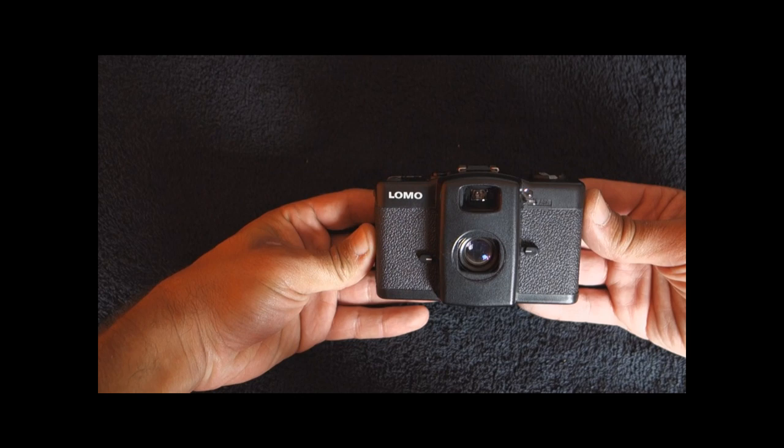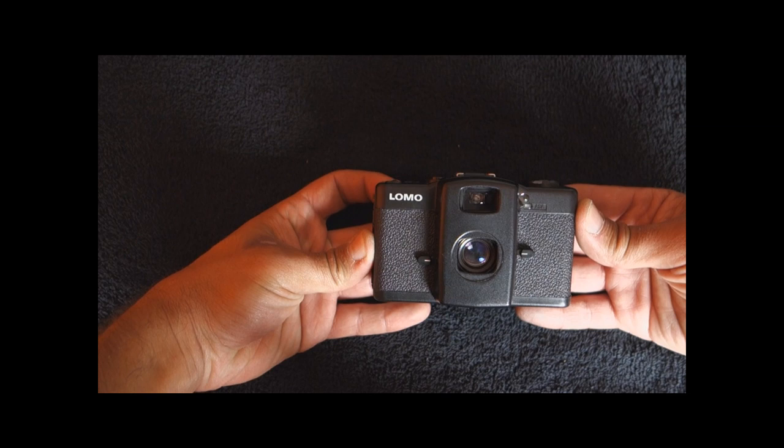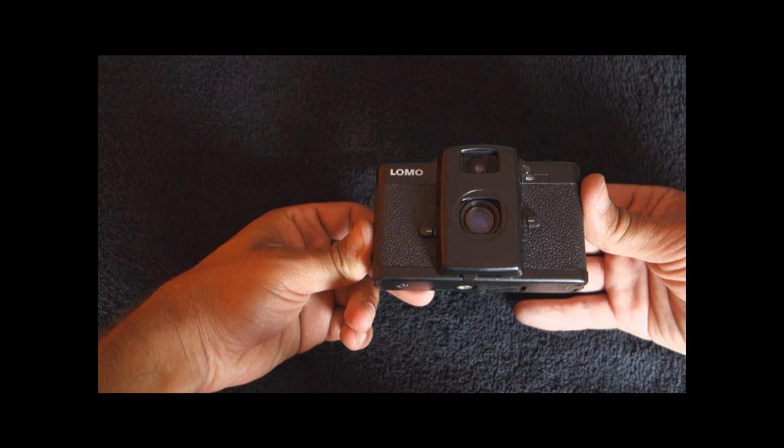I'm here to tell you that as a street camera, it really works. It's a bit noisy, it's true, but if you want to use it as such and can find one really cheap, it's no Olympus XA — neither in terms of silence nor lens quality — but it's a pretty cool camera, and against all odds I really enjoyed spending the afternoon with it.